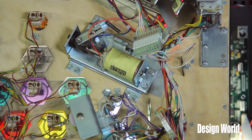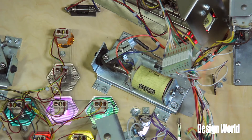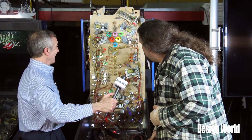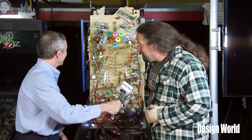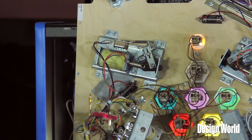So here we have a flipper assembly. It actuates by pulling the metal plunger through the coil. If you hit the flipper button, the underside looks like this — that's actually a flipper being energized and held. If you hit your flipper button there, you can see it actuates the other side of the flipper, and that's running probably about 50 volts of direct voltage.